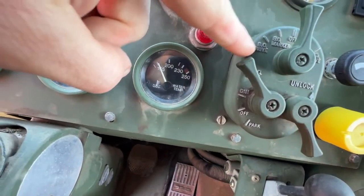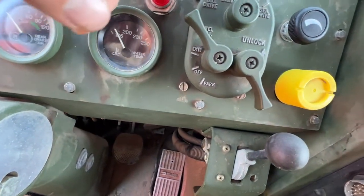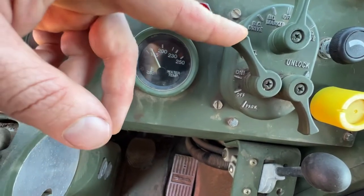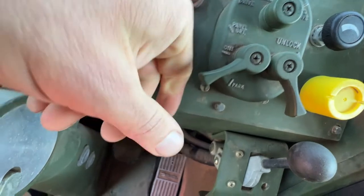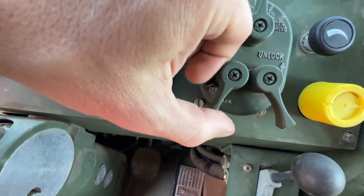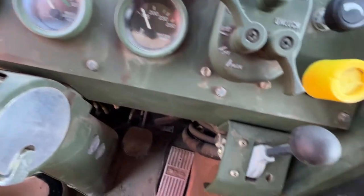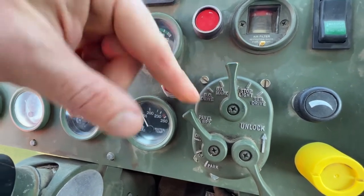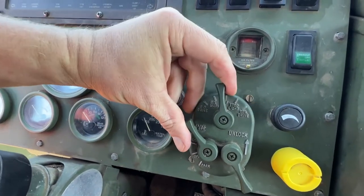As far as these other toggles go, don't worry about them — that's just military stuff. BO stands for blackout, so you have blackout marker and blackout drive. This toggle is for your panel lights: you have panel bright, which is where I like to keep it, panel dim, and panel off. And then you have park brake down here. As long as your main switch is in the off position, everything is off. Just turn them on like that, turn them off like that.